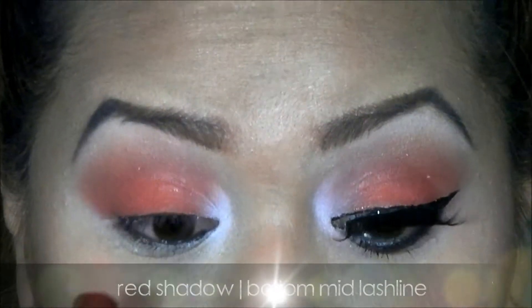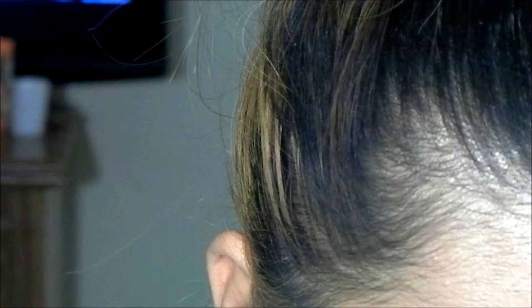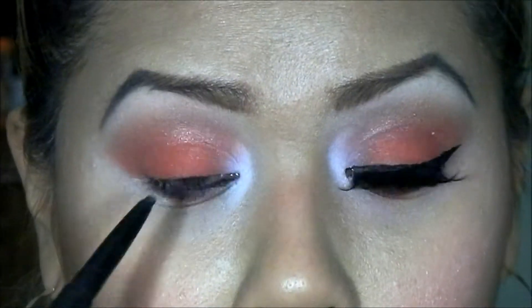Now with the same brush I used for the red, I'm going to apply that in the middle section of the lower lid and add a little bit more of that in the middle section.